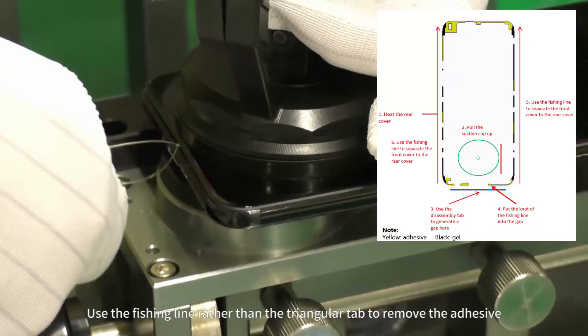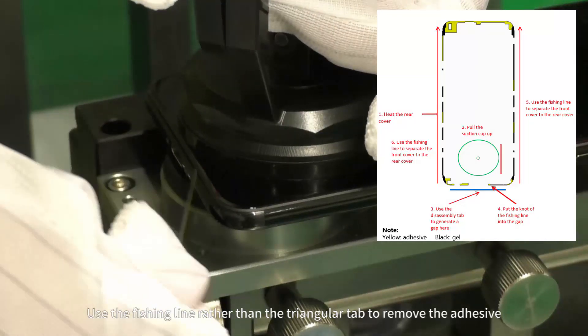Use the fishing line rather than the triangular tab to remove the adhesive.